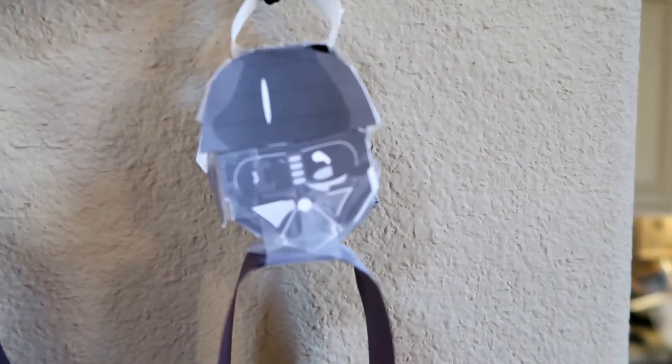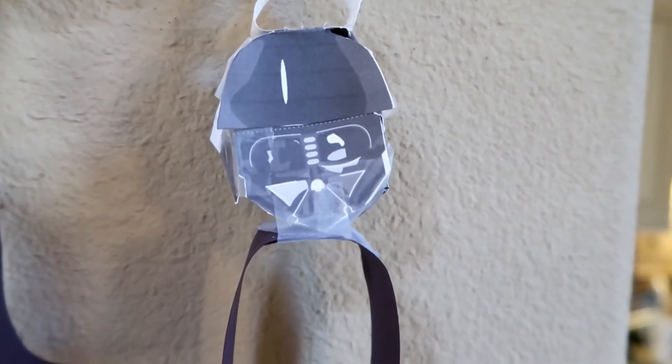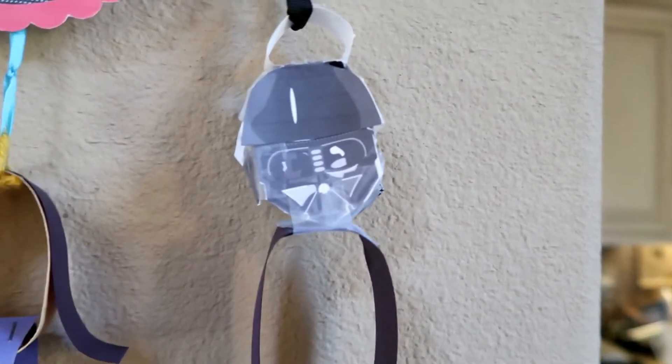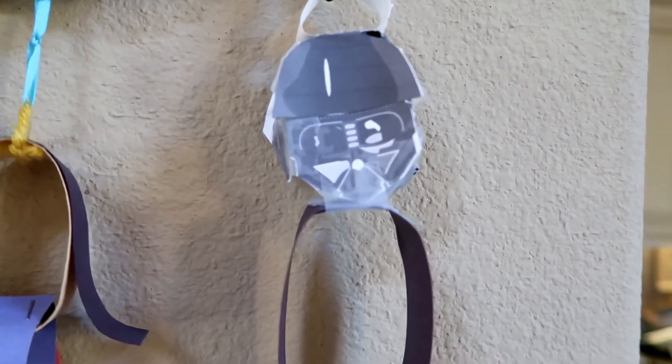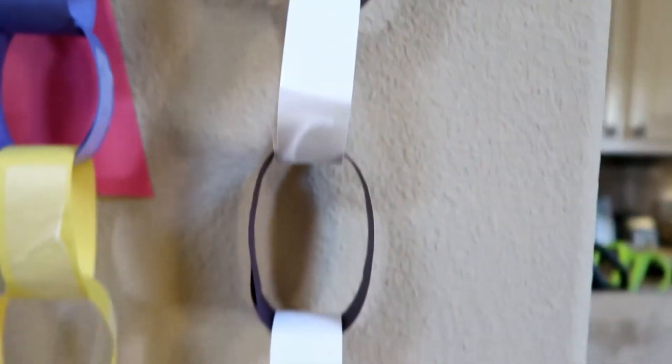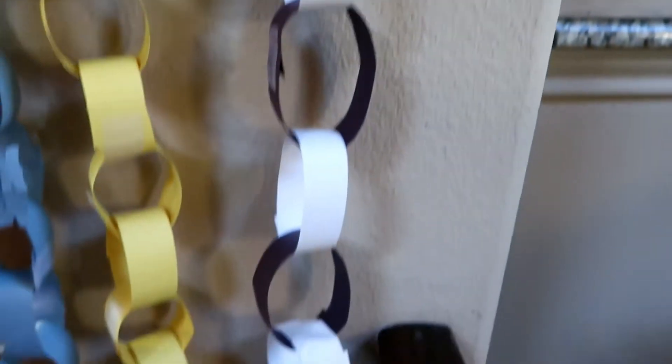Landon's is longer because the links that he made were longer. So Landon, what did you do? I did Darth Vader. We just did a little printable online - I'll try to put that link in the description. It was like a little head with a 3D cutout that you can make and it had a body for it. There's the head and you can see that it's 3D. He put that together and then we just did black and white links all the way down. It's kind of like Darth Vader leading all the Stormtroopers. That's right - it's like Darth Vader and Stormtroopers.